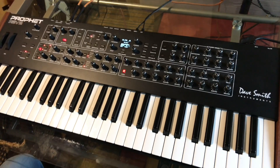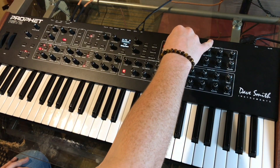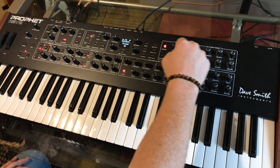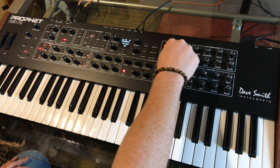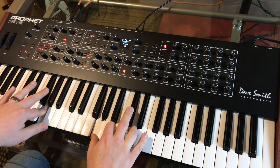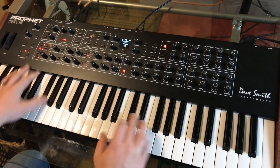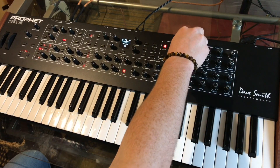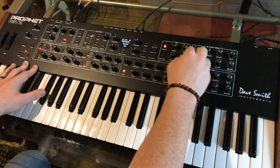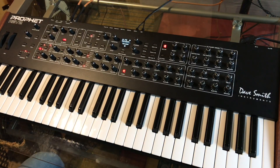And the only other thing I had on that was chorus. Let's find the chorus. For some reason it automatically goes to some wild settings. Maybe bring that down — not the rate, the depth.